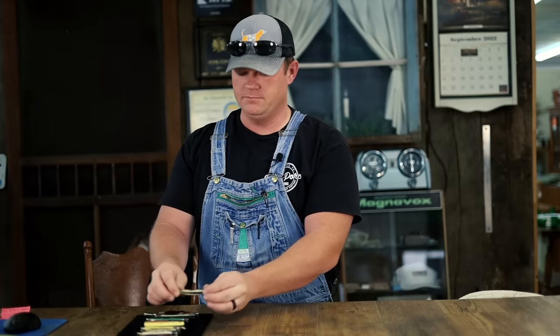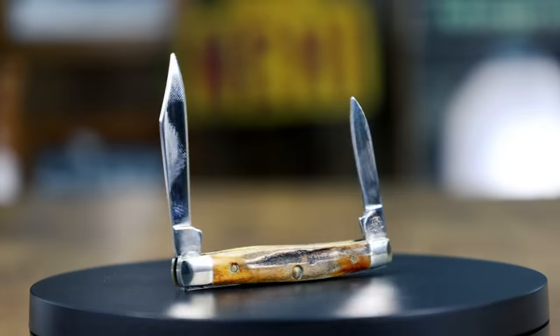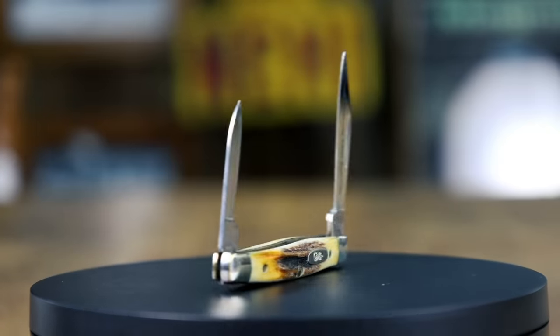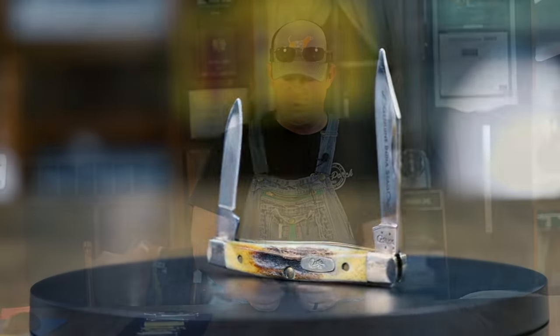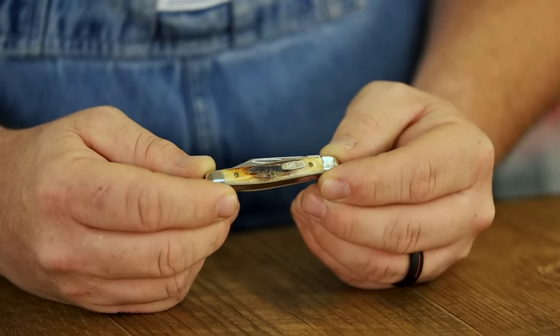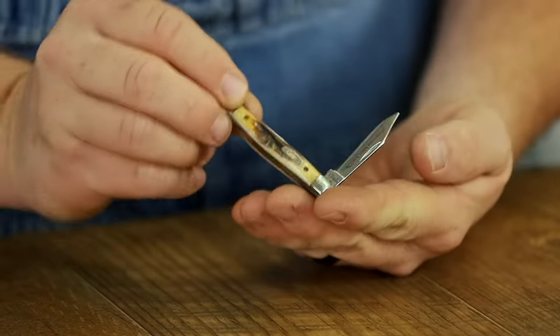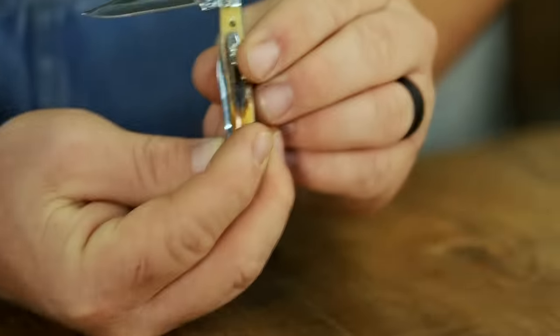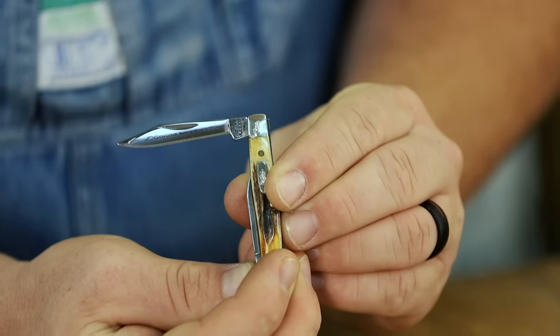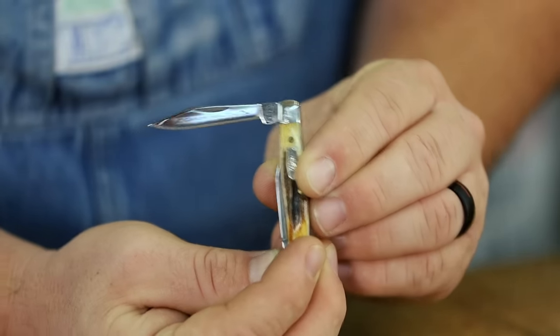This is a different one — it's Case's design called a pin knife. This particular handle material is genuine stag, which means it's made from antler, which makes it a little bit more valuable. There are a lot of collectors out there who collect stag-handled knives in either fixed blades or pocket knives. This is a Case pin knife — it is a two-blade, very nice little knife. On the blade it says 'genuine India stag,' which I'm supposing means the antler that made these stag handles is from India.